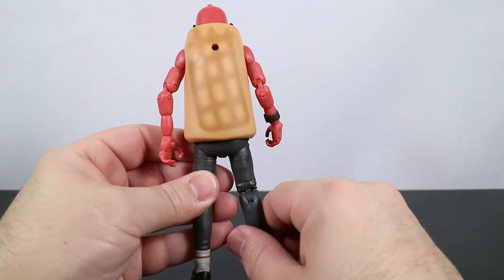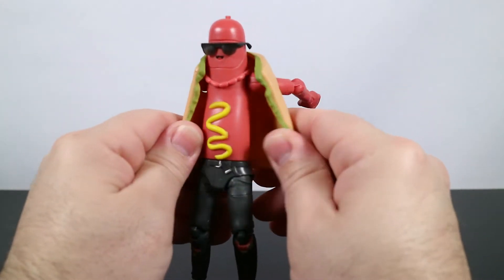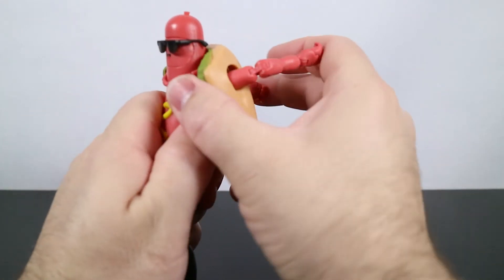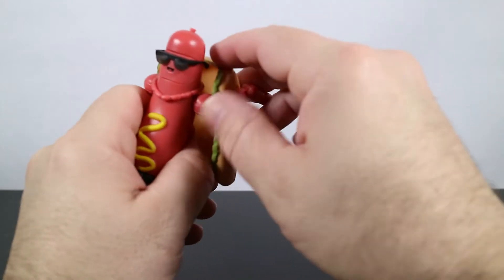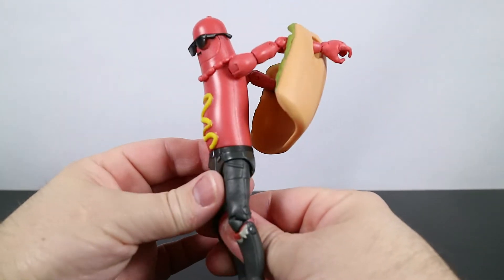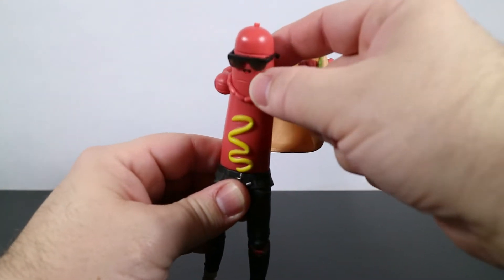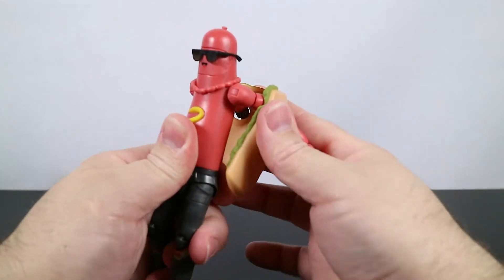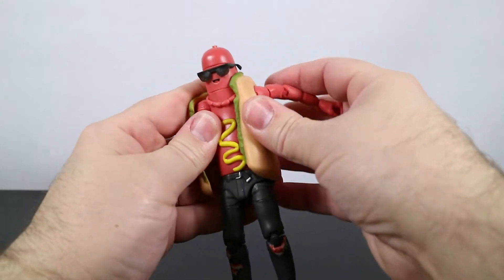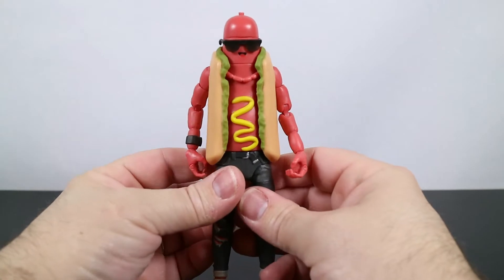There's where the back bling goes — the hole there. The bun is removable; it's softer rubber, not super soft but a little bit pliable. Pull his arms back and you can just slide it right off — pretty easy. He's got like a necklace of sausage around his neck. We're going to slide the bun back on because I want to do the range of motion with it on — that's what the skin is.